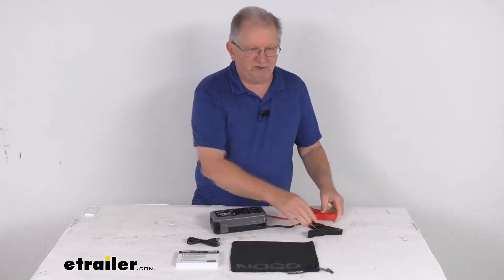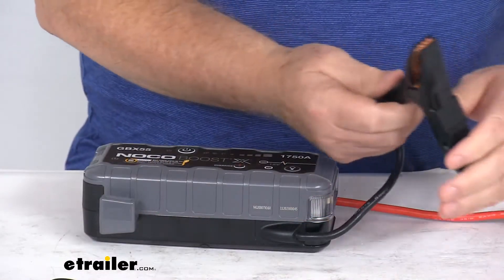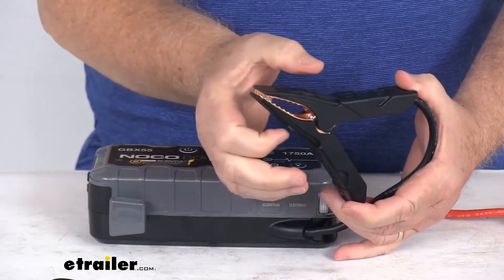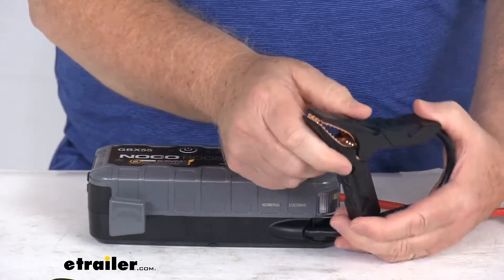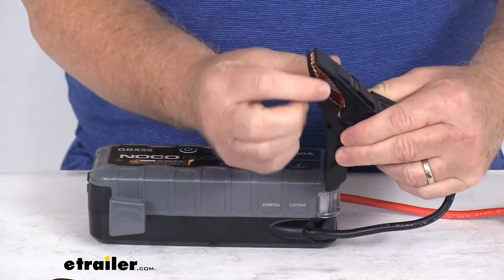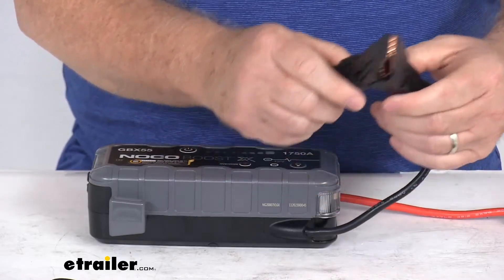One feature that's pretty unique is the clamp design. A lot of battery clamps are very thick, which makes it hard to clamp onto a post and they won't stay on well. These have a nice tension to them and they're a very thin clamp, which makes it easy to get into any tight areas. That's a pretty nice feature.